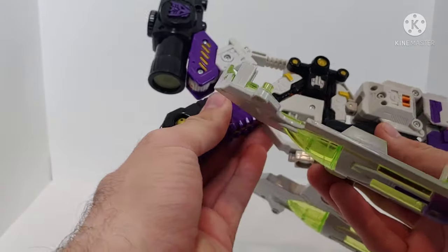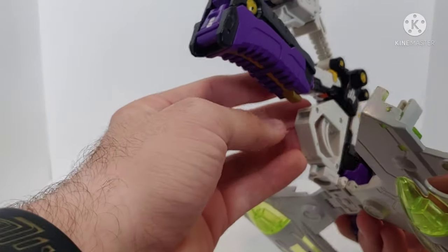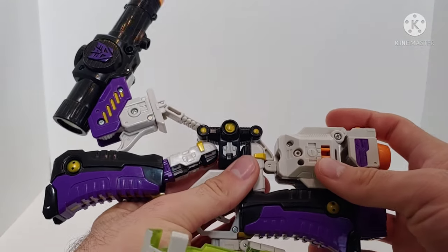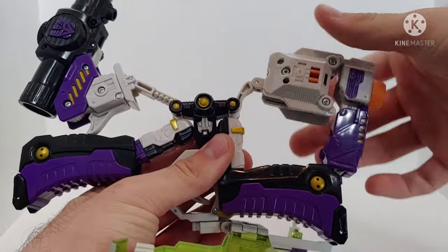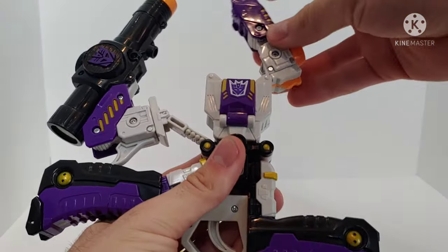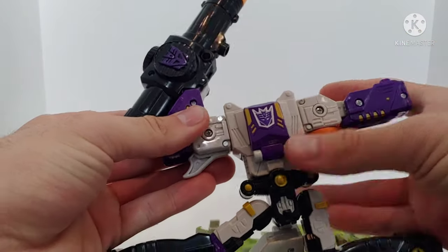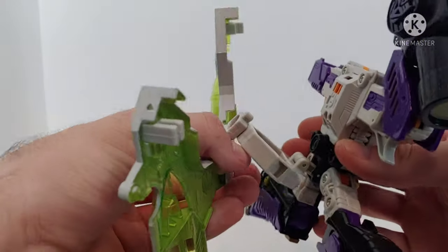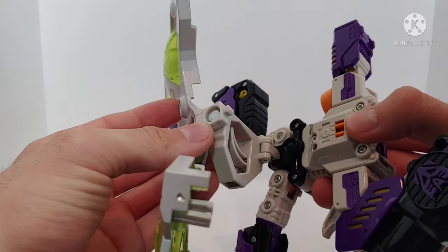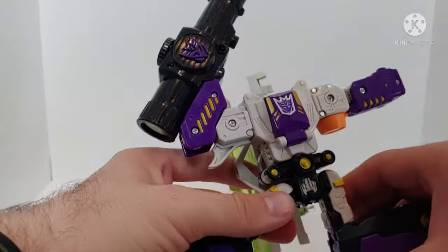Take the handle and unpeg it from the trigger guard — the kneecap of the leg will sit in a little notch in the trigger guard. Then take the upper body here, pull it up, spin it around, and close it in on top. Take this arm, fold it down, then plug the other arm into place. Take this assembly at the back, spin it all around — there is a peg hole and a giant peg that everything plugs into. Move those out of the way.